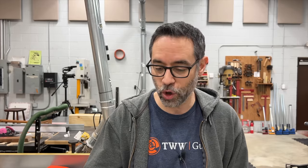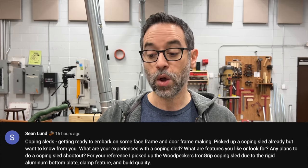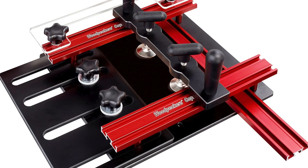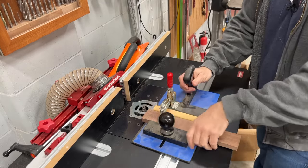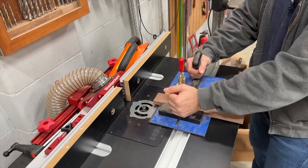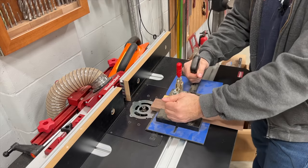Next up is Sean, asking about coping sleds. He's getting ready to do some face frame and door frame making, picked up a coping sled already, and wants to know about features to look for. He picked up the Woodpeckers Iron Grip coping sled. If you're not familiar, this is what a coping sled looks like — this one I think is an old Rockler version. The idea is you're taking your rail from a rail-and-stile door and putting a substantial profile and a groove on it at the same time with a big bit, so you need a secure way to push it through. This allows you to stop it from shifting and puts your hands in a safe position.